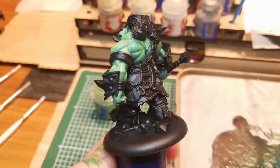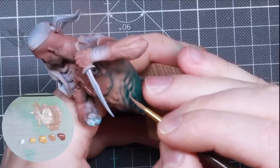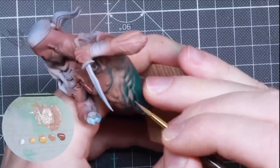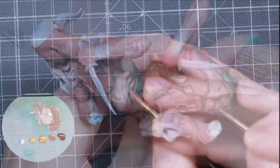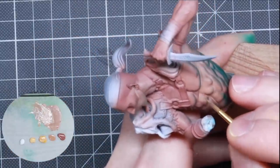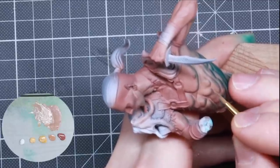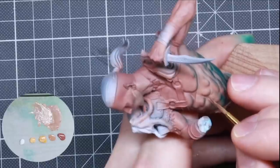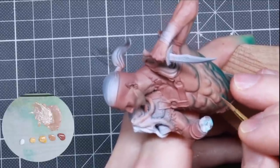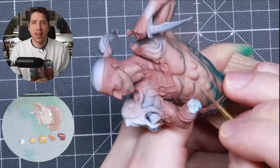One particularly useful lesson was a tutorial by Squidmar where he talks about highlighting in the indentations — like in the middle of the chest or between muscles — because it's more about the region that faces the light source rather than what is furthest out in the muscle groups. I'll link his video in the cards and description. Applying that to my paint job was a huge step up in my ability to paint shadow and highlights, especially in anatomy.